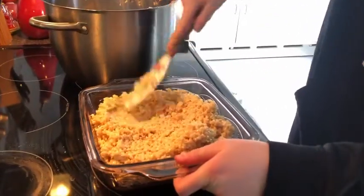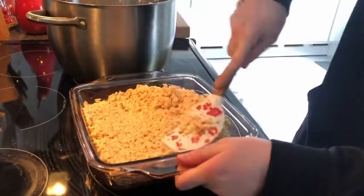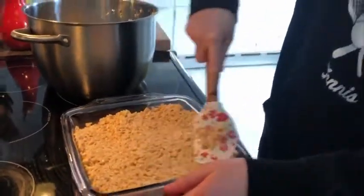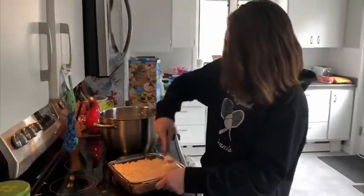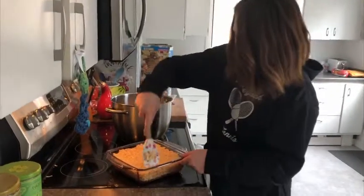Do you remember the first time you ever had rice crispy treats? Not exactly, but when she was really young she would get them all the time — at the doctor's office they had vending machines and she would always ask for the rice crispy treat first. They seemed huge back then — so great.